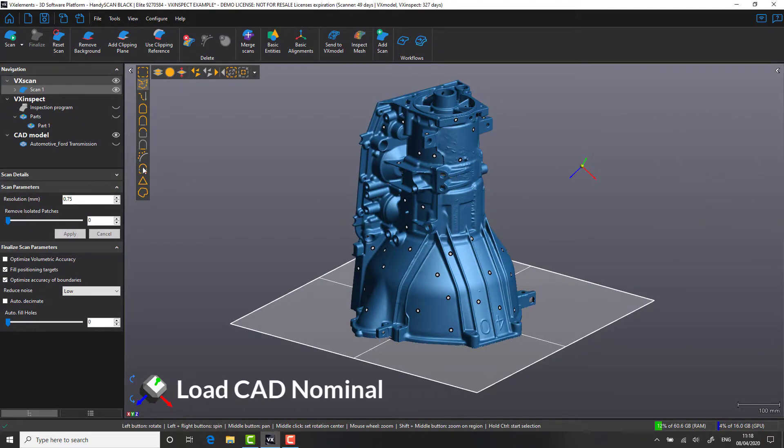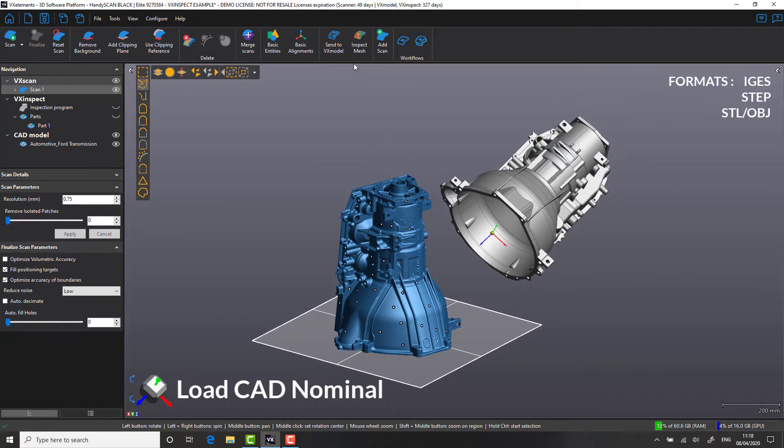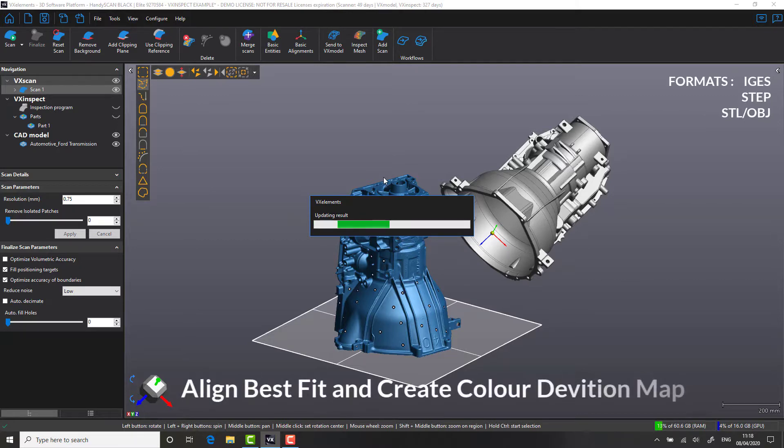With our scan now ready for inspection, let's input the CAD file. VX Inspect allows input of IGES, STEP, STL, and OBJ format files. With one click, we are able to align the scan data directly to the CAD nominal, create a color deviation map, and have a quick visualization of what the part is currently like in relation to the CAD.